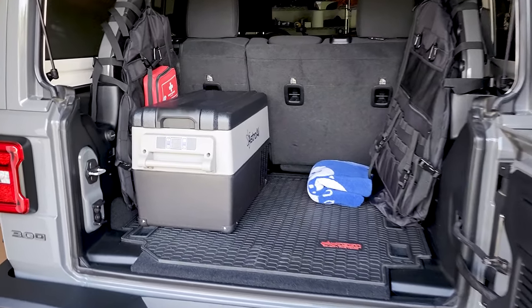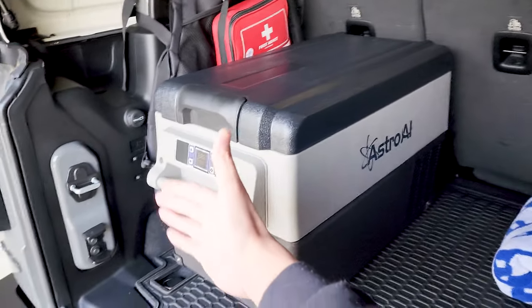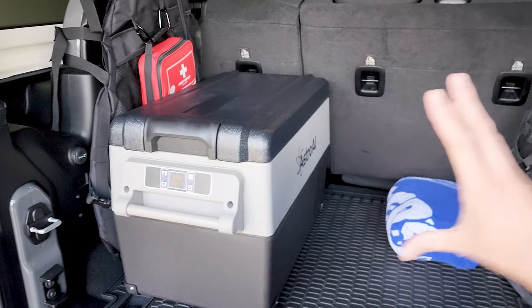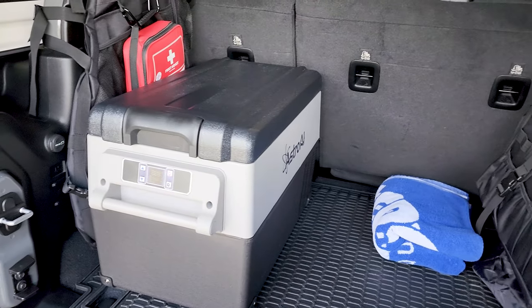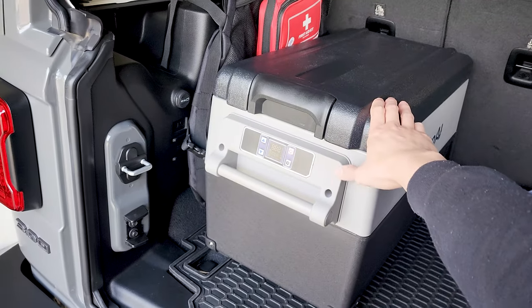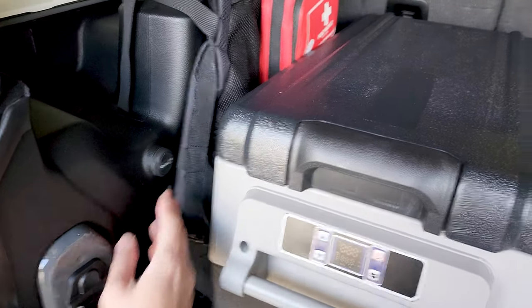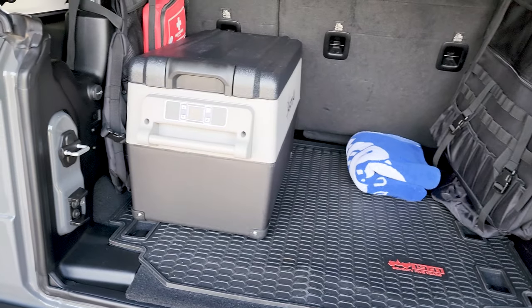All right guys, here we are in the back of the Jeep. As you can see, the 35-liter fits great — it's almost at the edge where you can still close the door. I wouldn't advise going bigger than that. You could go bigger by facing it the other way, but I like it this way so I can put my tools and other stuff in here, keeping it more organized. It has handles so it's easy to transport and it's not that heavy or cumbersome. We're also right next to the cigarette lighter plug here, so it's pretty convenient — it fits the setup perfectly.